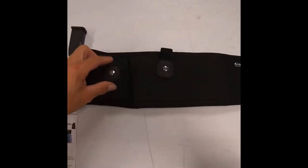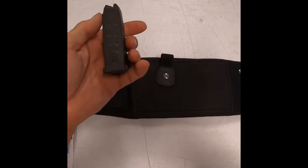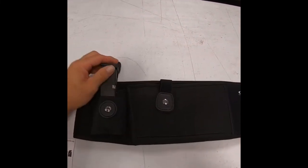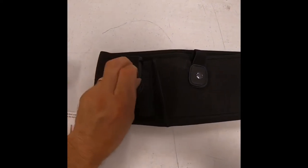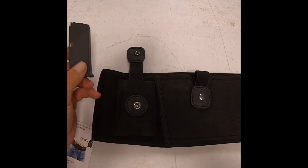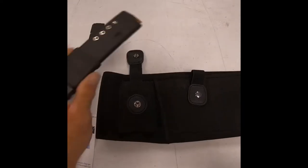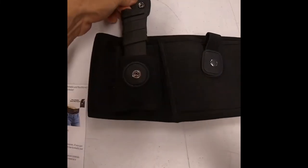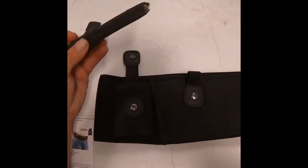Looking at the holster and the magazine pouch, there's no way you're going to get a Glock 17 magazine in there. There's no way you're getting a 15-round magazine in this. This barely fits a Glock 26 magazine, and that's stretch tight. The Glock 26 is a 10-round magazine and the Glock 17 I have is 15 rounds. This is a Glock 43 plus-4 magazine, and as you can see, there's no way in the world you're going to get that in there — and that's about the size of a 15-round magazine.